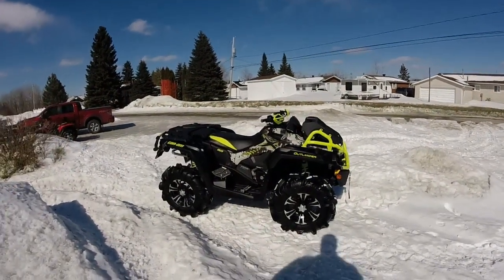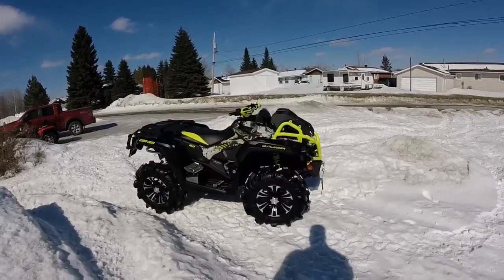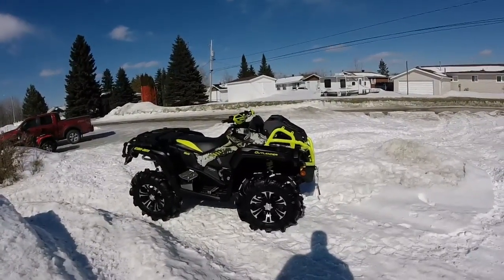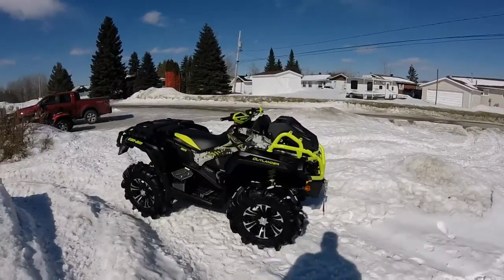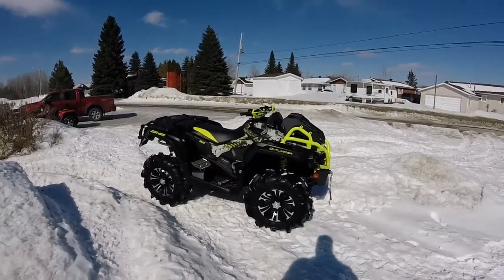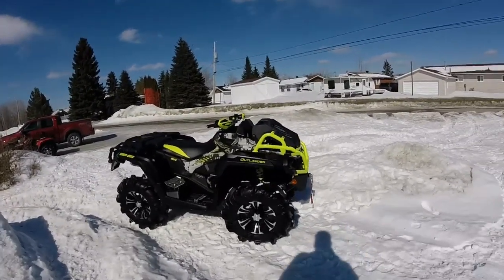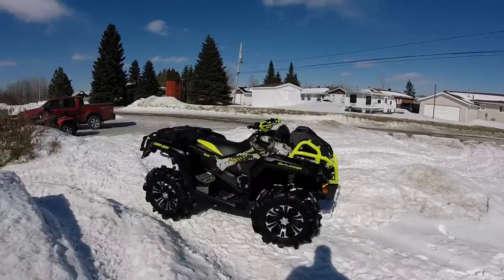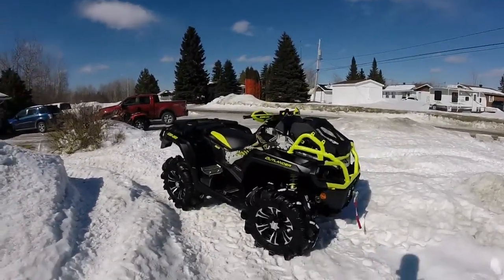Hey guys, Sean here from Team Muskeg. I'm doing an update video on Brad, the other member who rides with me. As you know through the videos, last year he had a 2014 Can-Am Outlander 800 XT with a few mods — a clutch kit, rims, and tires. Really nice bike, but it wasn't good enough, so he went and traded it in.